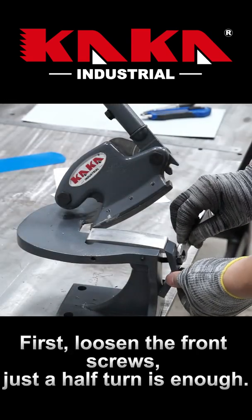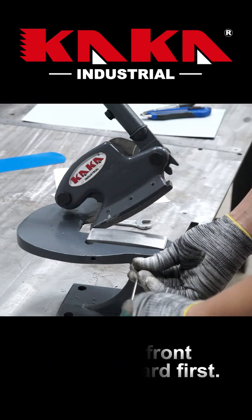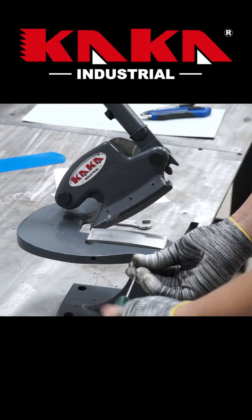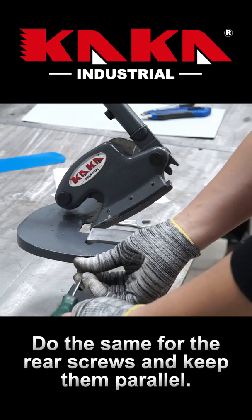First, loosen the front screws — just a half turn is enough. Push the front screws inward first. Then do the same for the rear screws and keep them parallel.